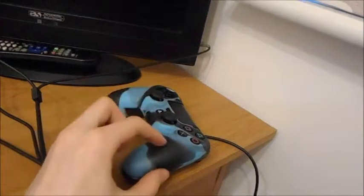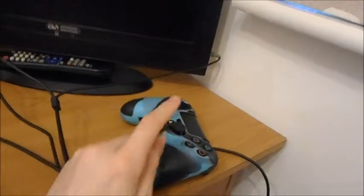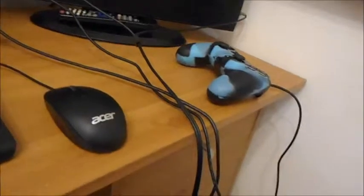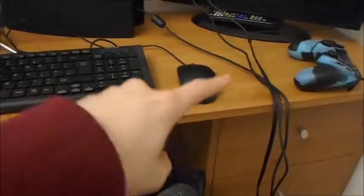The PS4 controller is the original, but I put a skin on it that I got from Euro Gamer. I'd recommend these to anyone — it was five pounds, maybe around seven to twelve dollars. There is a huge difference between gaming without the skin and gaming with one. It's rubbery and grippy, it increases accuracy, and it's just awesome. The PS3 controller is way smaller compared to the PS4 controller — that one's tiny, this one's huge. So that's the setup for now — see you in the next video!